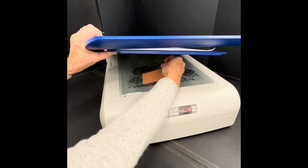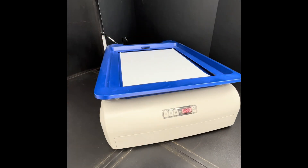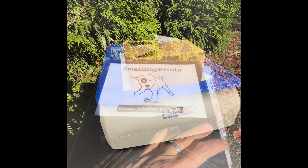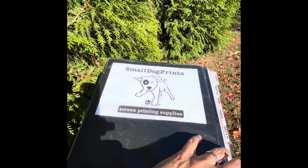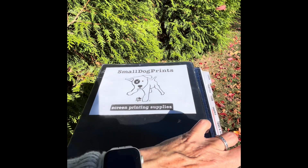YouDo machines will require a 3 to 4 minute exposure time. Test strips can also be helpful if you live in a sunny area and would like to expose film using the sun.